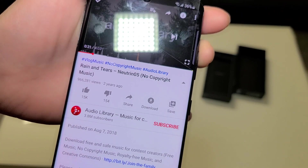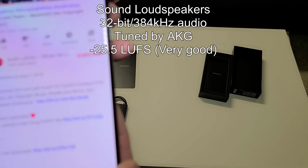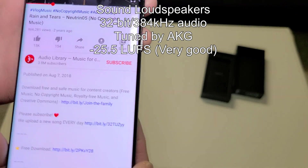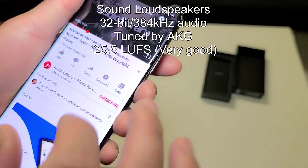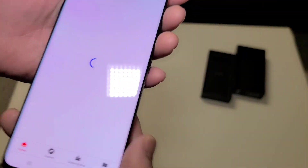Let's do a quick five-second listen. The speaker sounds pretty good — I kind of like it.